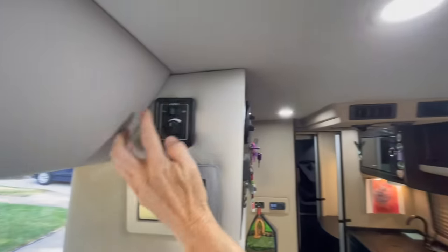Embassy installs a 'No Dirty Water' filter that uses ozone to purify the water. I run it for about 15 minutes each week and I'm very assured I have clean drinking water — not only filtered when it comes in but actively purified with ozone.